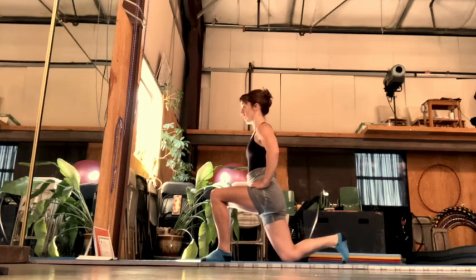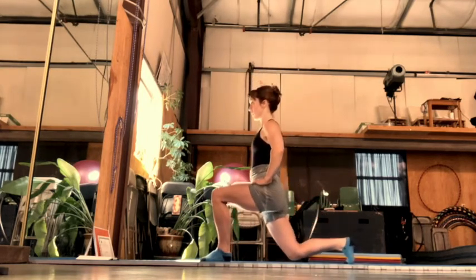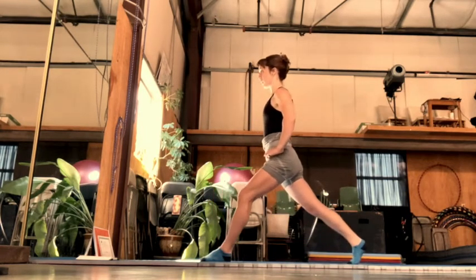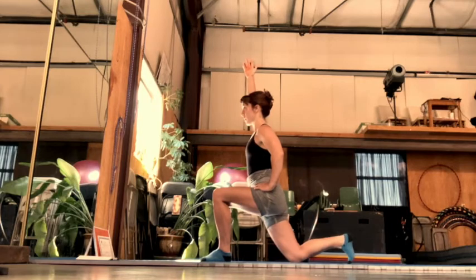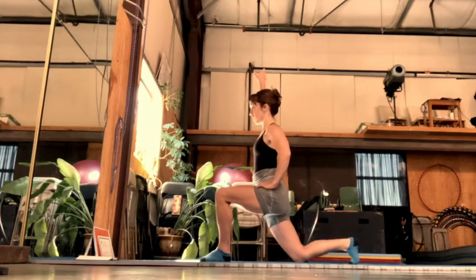Try to avoid arching the low back as you do so. To help you do this, you can think about pulling your pubic bone up towards your navel and squeeze your same-side glute. Here I've added the same-side arm lifting — I'm just going to lift that arm to get a little bit more stretch.